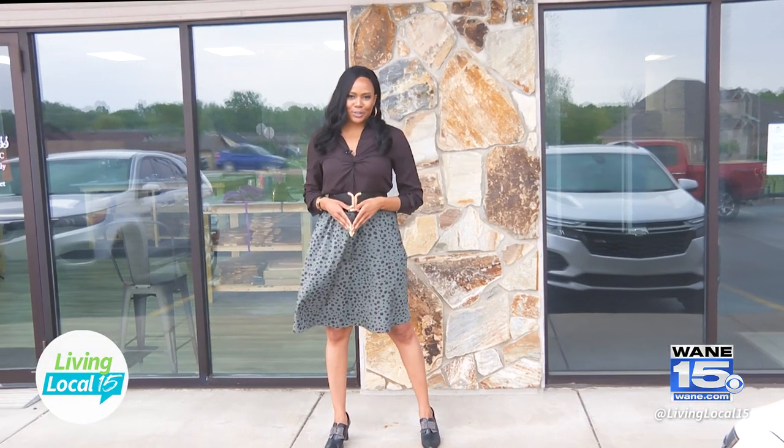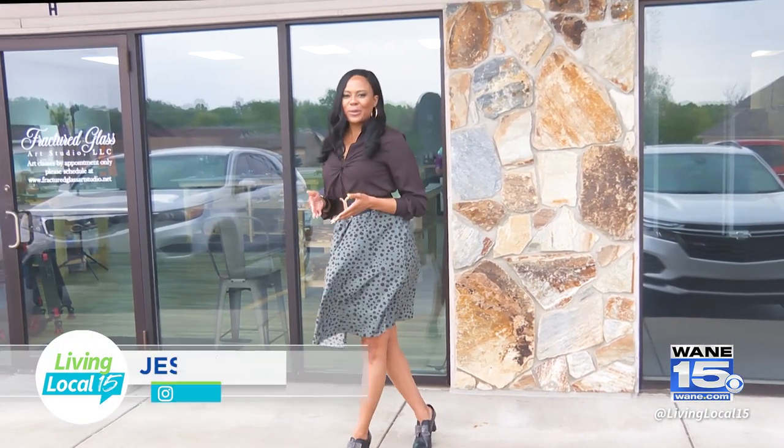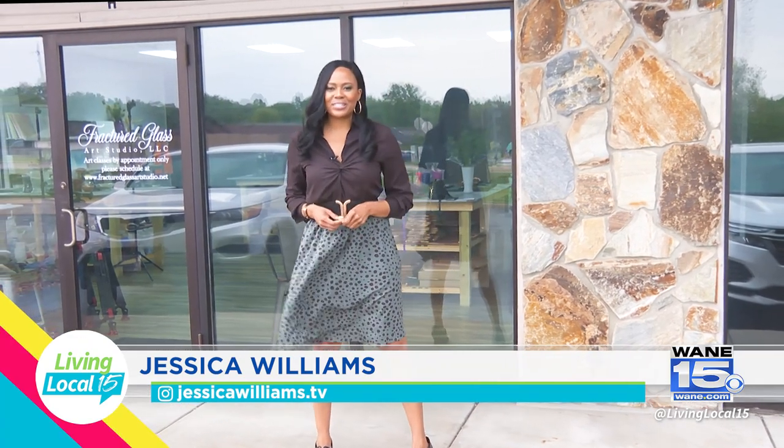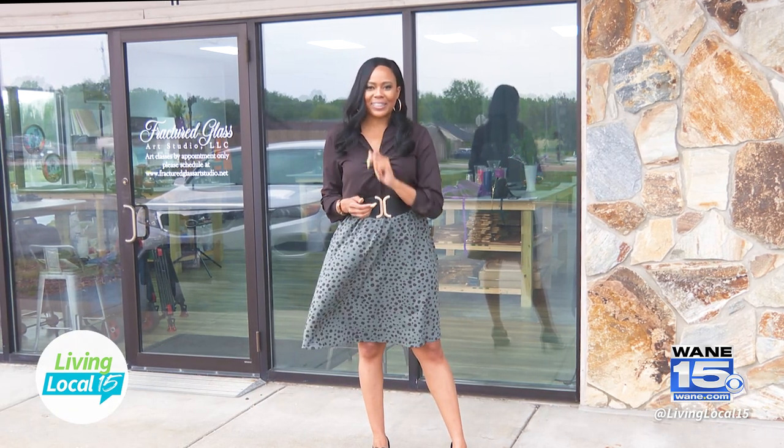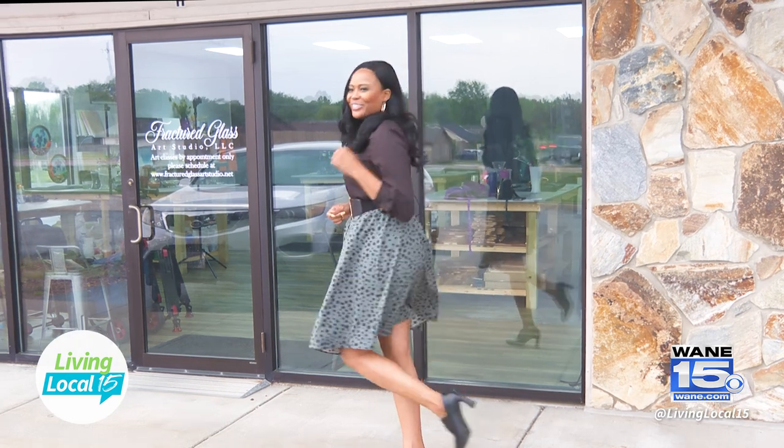I am at Fractured Glass Art Studio where they offer DIY style classes. You take broken pieces of glass and pearls and jewels and so much more and create a masterpiece. I am so excited to take the class today and you're invited. Let's do it.